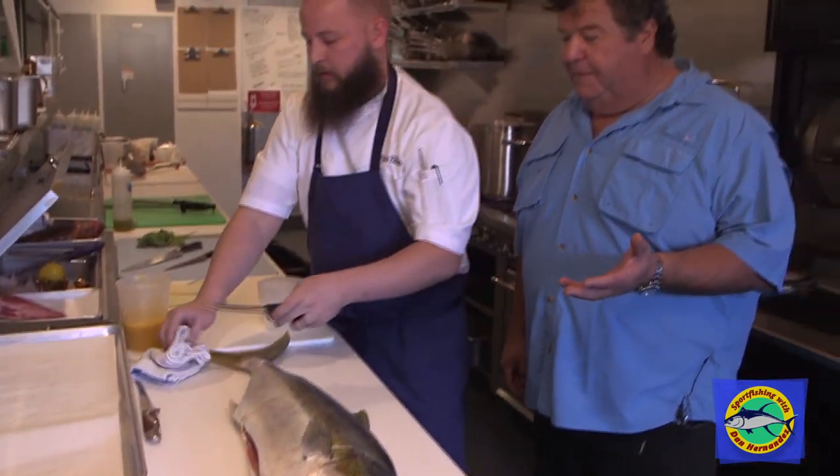Now this is something I always tell people about fish if they have to go buy fish — it should be like this yellowtail. We can't smell the fish at all. I always tell people: if you go to the market and you smell fish, don't buy it. It's true — because it's been frozen too many times.